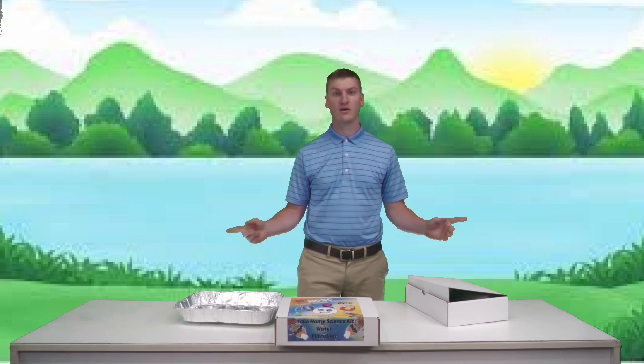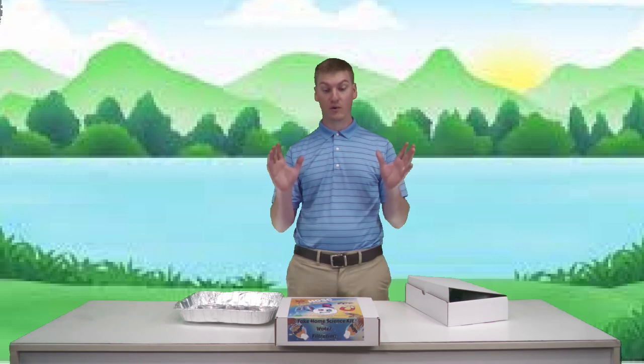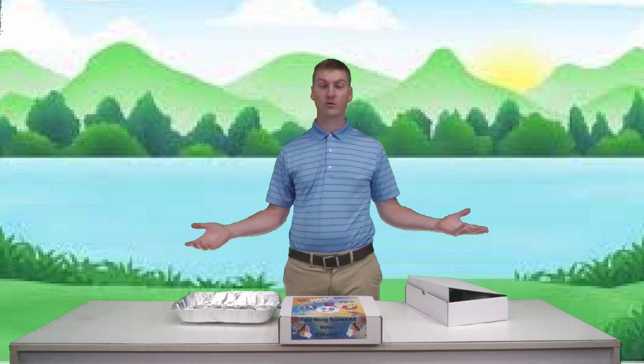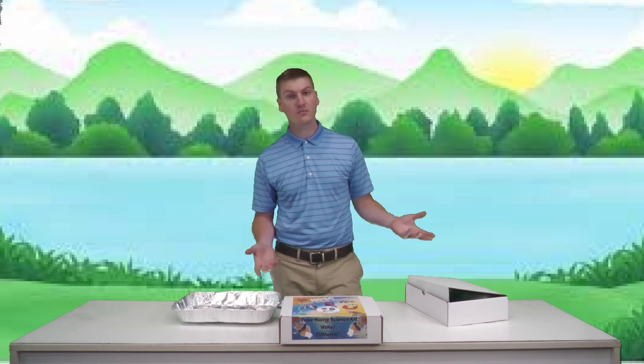These kits wouldn't be possible without the support of Arnold Engineering Development Complex, so thank you to them. The Air Force STEM program they have going on is helping us fund these videos and all of our live performances, whether it's Facebook Live, take-home science kits, or programs inside the building.